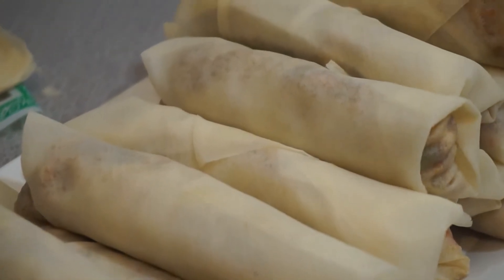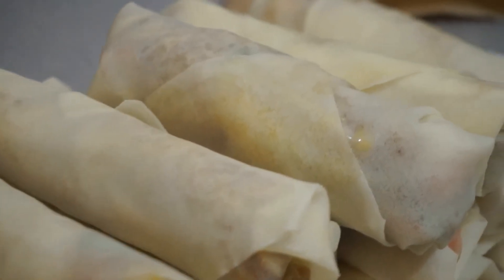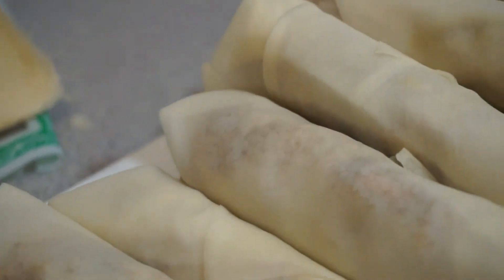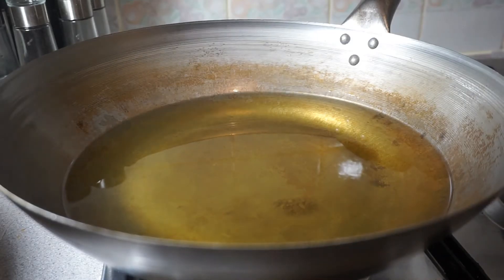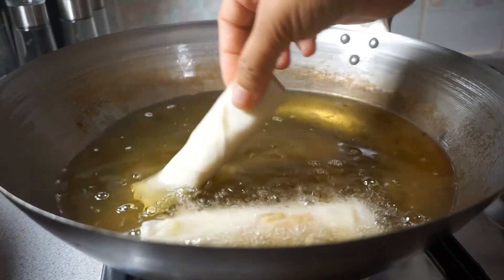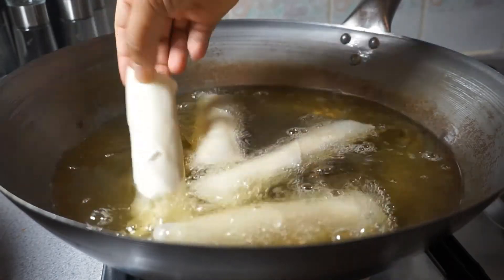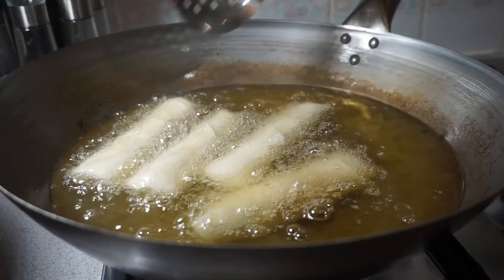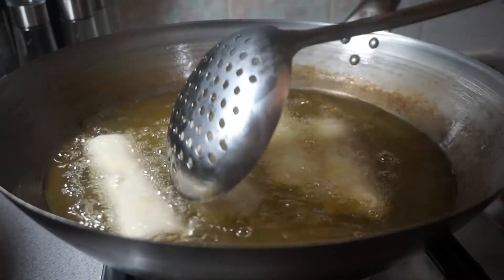I've made about 25 or 26 wraps. I'm now going to begin to fry them and I'm also going to be freezing half the amount. I've heated my oil and I'm going to begin by adding the stuffed wraps — about four at a time — I'm not going to crowd the pan. I'll allow them to fry until they are golden brown to ensure the inside is cooked properly. At this point I do not have my heat turned up very high.